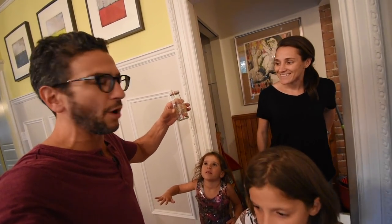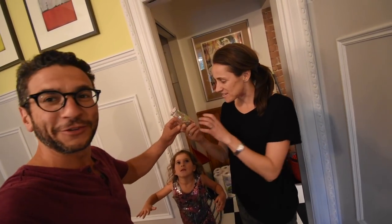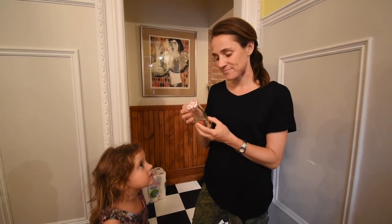This is 0.8 of one gram — not even one gram. How much do you think it costs? It's $18.50. It's $10,000 a pound at that price.